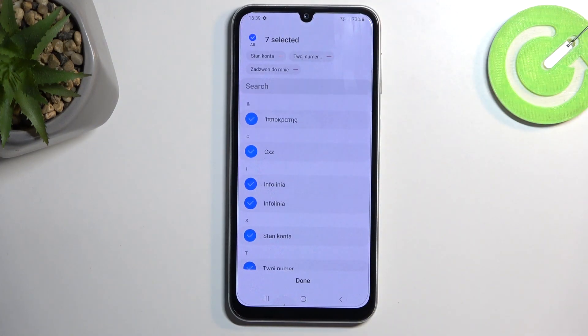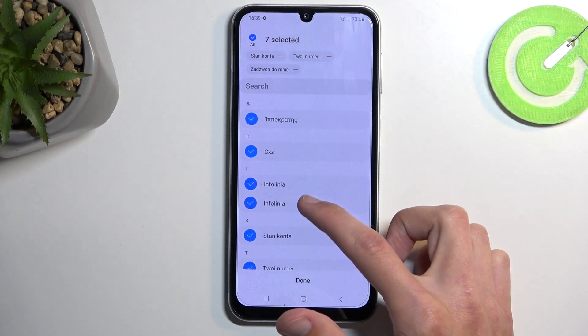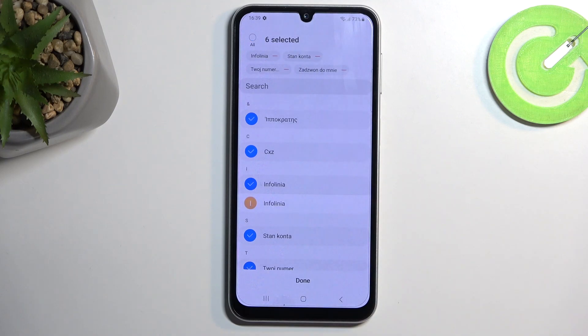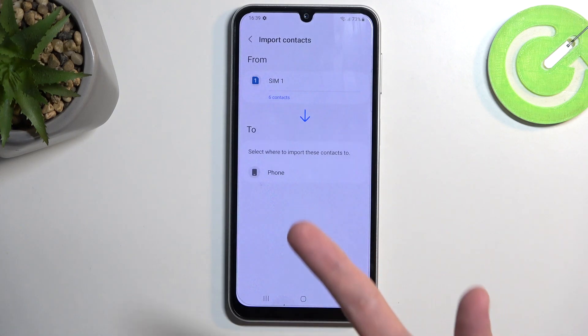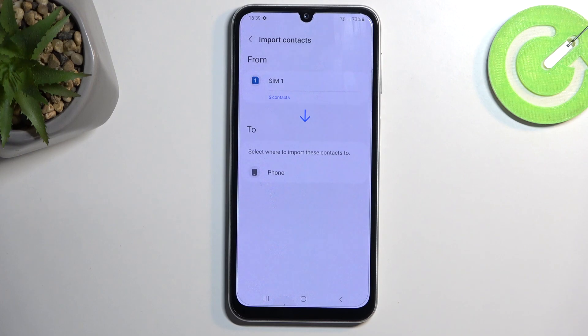You might also want to deselect some of the contacts, which you can do. From there, click on 'Done'. It will ask you where you want to import these contacts to. For me, it only shows 'Phone' as an option. There is no Google account signed in, nor a Samsung one, but if either one of those would be logged in on the device, that would also be an option to import to said location.